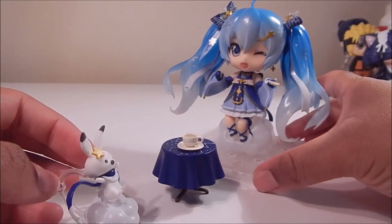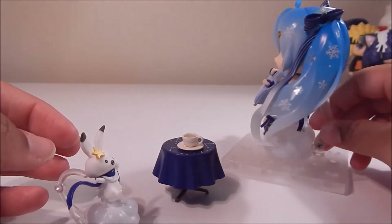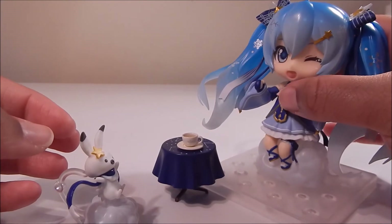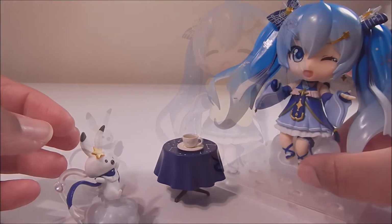Here is Miku on her own cloud — you can see I still have her on the base with the arm of the base in her back. She too has a little indentation on her little cloud seat. Kind of don't want to lift it up because it will kind of mess up the pose, but you can see it there under her feet.